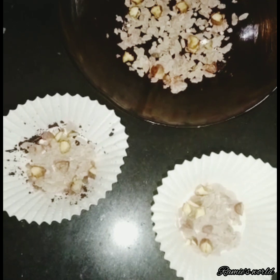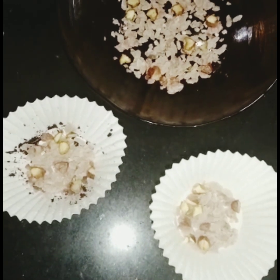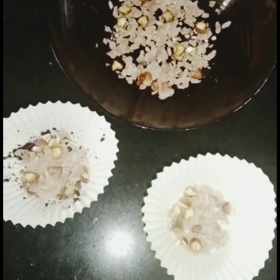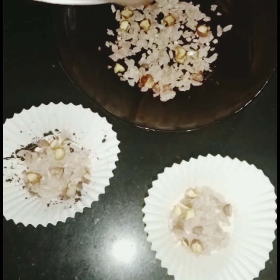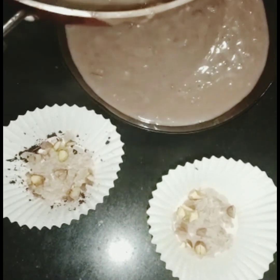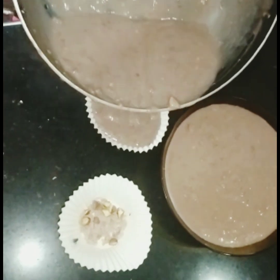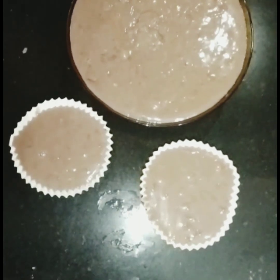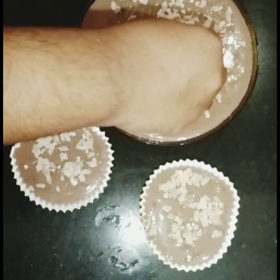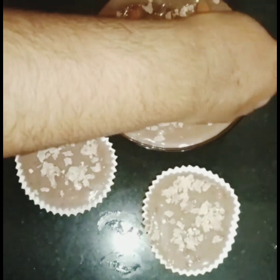We will make a pudding. We will make a little bit of a paste. When we cook the pudding, the pudding is cooked. We will cook the pudding well. Let's take a look at this a little. We have a good taste.